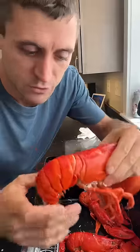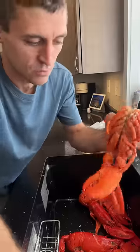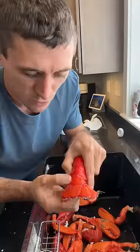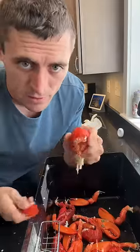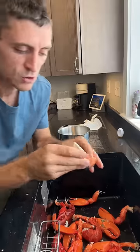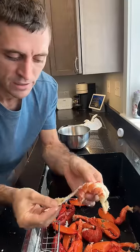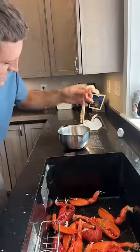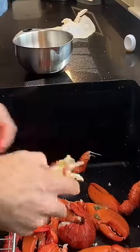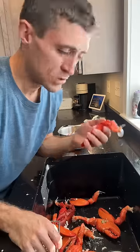First thing we do is remove the tail from the body, remove the claws from the body. You take your tails, fold their flippers back against themselves — you're left with a little hole right here in the back. You take your finger, push it in that hole and the tail will come right out. Super quick, easy trick. Fold the top layer back, clean the poop shoot out. That's done. It's a super quick way of picking tails, especially with these softer lobsters.